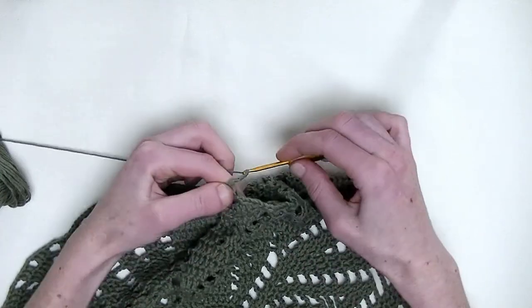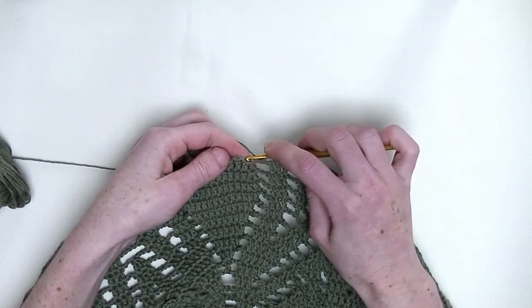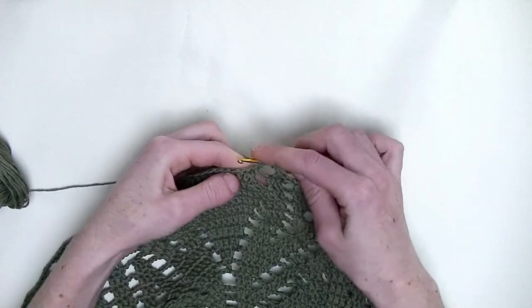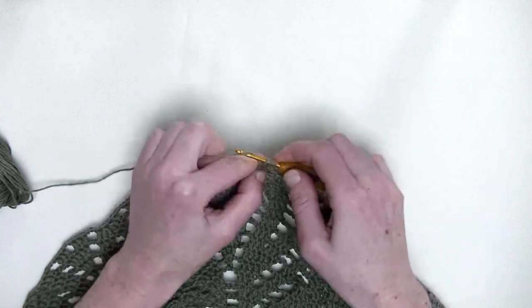Chain three. In the next two stitches, you make two double crochet together — one unfinished double crochet, and a second unfinished double crochet, and pull through the three loops.